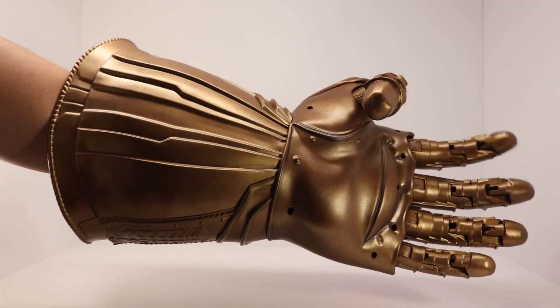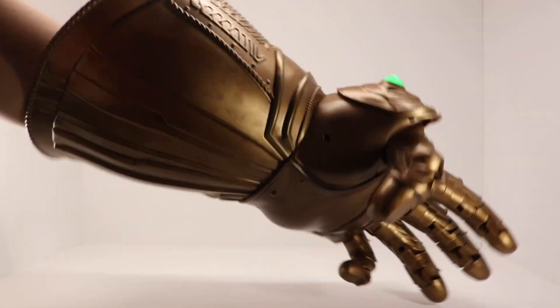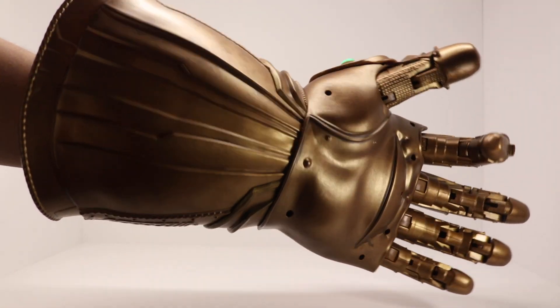Here I'm just going to show you the sound effects — how it sounds with each finger and all that stuff. So enjoy.